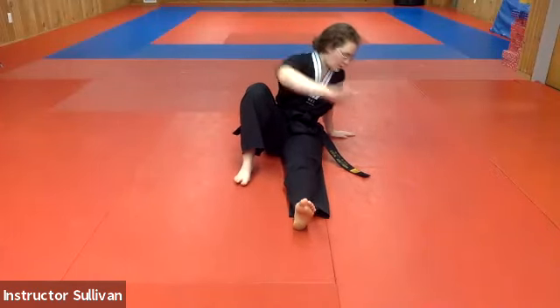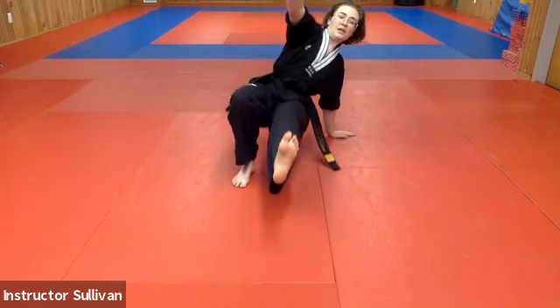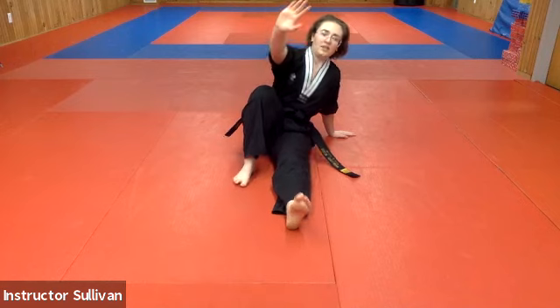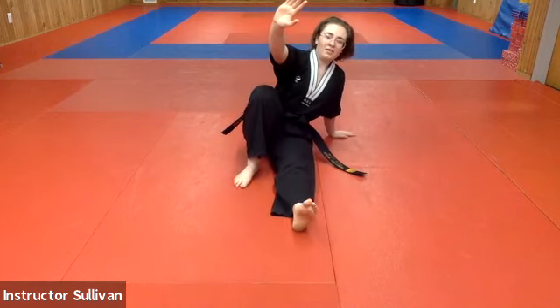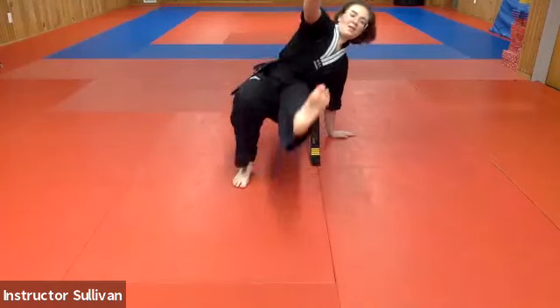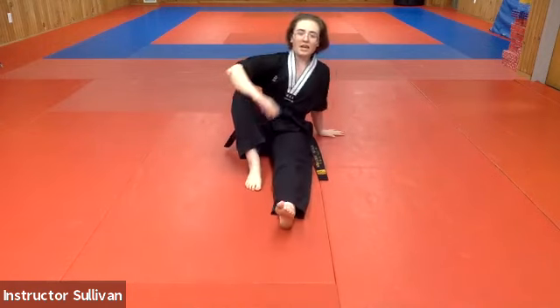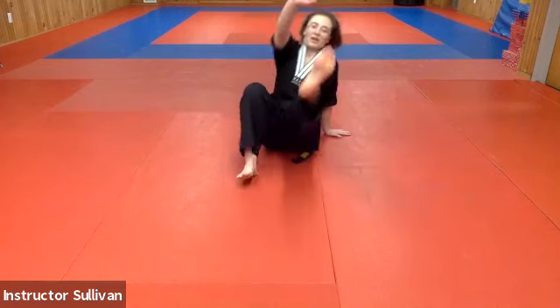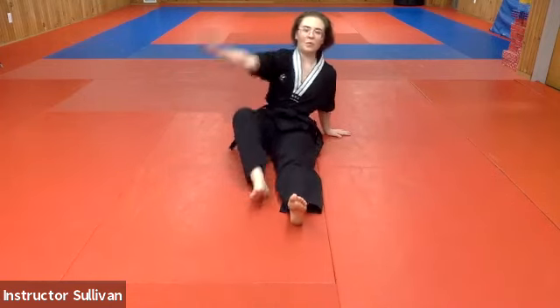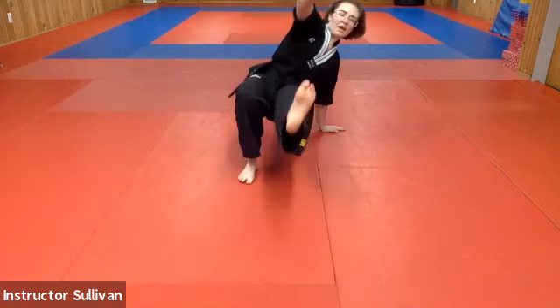From here, our hand and our foot are going to work together to boost us up — up and down. Like you're break dancing. Up, down. Let's do that again. So ready — foot, hand, hand, and up. Good, one more time. Foot, hand, hand, and up. All right, next — now we're going to switch. Foot, hand, hand, and up. Nice. Last one — foot, hand, hand, and up.